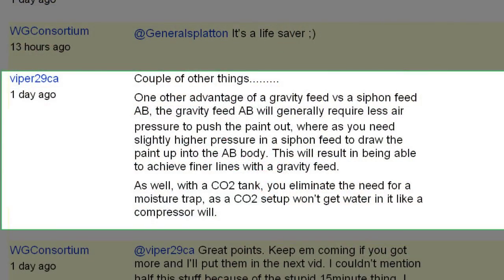Viper29CA says: 'One of the other advantages of gravity feed versus siphon feed airbrush — the gravity feed will generally require less air pressure to push out the paint, whereas you need slightly higher air pressure in a siphon feed to draw paint into the airbrush body. This results in being able to achieve finer lines with gravity feed. Also with a CO2 tank, you eliminate the need for a moisture trap as the CO2 setup won't introduce moisture like a compressor will.' That's a good point. The gravity feed uses natural gravity to drop the paint into the airbrush, while the siphon feed — the bottom feed I showed in the last video — requires the air to pull the paint up. So if you don't have a really good compressor or if you're using canned air, a top or gravity feed is better for you.